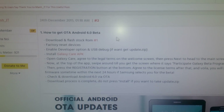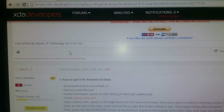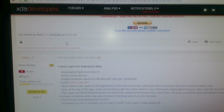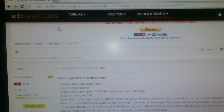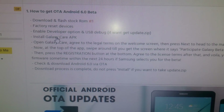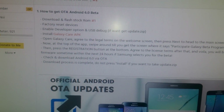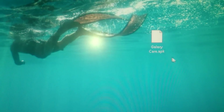The next thing you'll need to do is go to this link — I'll leave it in the description down below. This is a link over at XDA Developers. Download the Galaxy Care APK. I've already downloaded it — here it is, Galaxy Care APK.